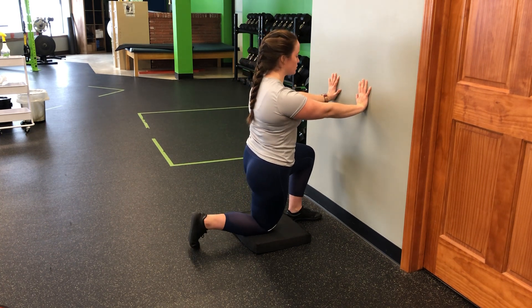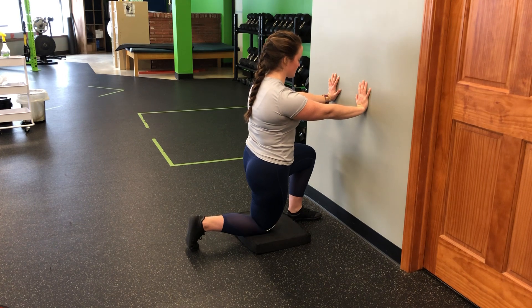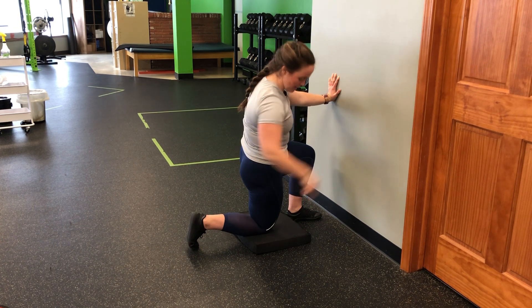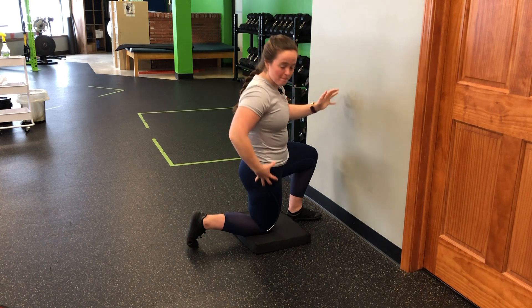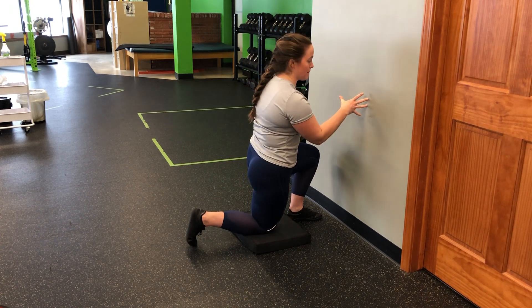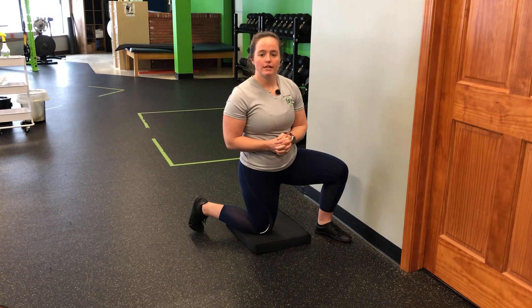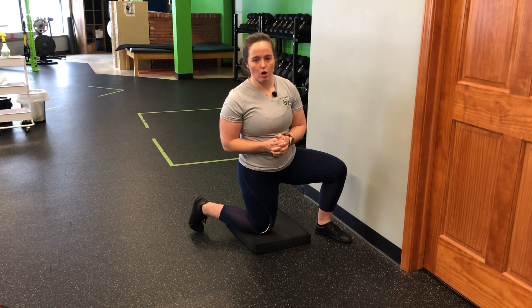So as I perform: shoulders down, strong press away, core is tight, pushing into the wall. I'm digging into my back toe, my body is tight as I drive my body in towards the wall, my arms push away — for my half kneeling iso with a wall press.